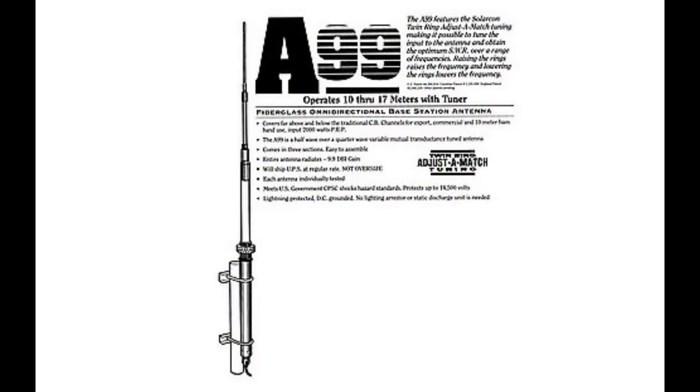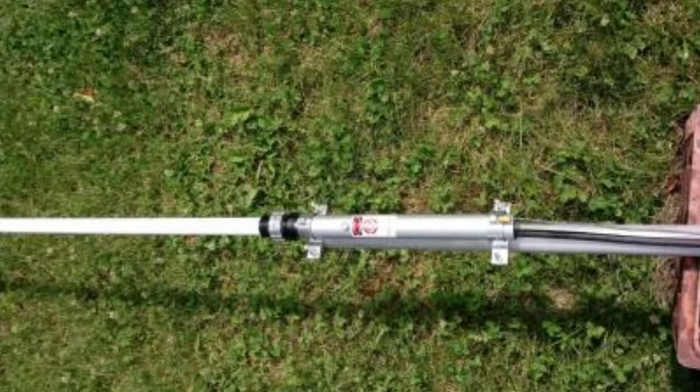My number three pick is a tie between the Tram 1498 and the Solarcon — old school Antron A99. These two are nearly identical. Solarcon, which used to be called Antron, is the antenna most people think of when they think of base stations, especially in the 80s and 90s. There was also the Shakespeare Big Stick, which was Radio Shack's brand. The Tram 1498 is a clone — performance wise I've never been able to tell a difference. Both are 18-foot half-wave antennas with an optional ground plane kit.